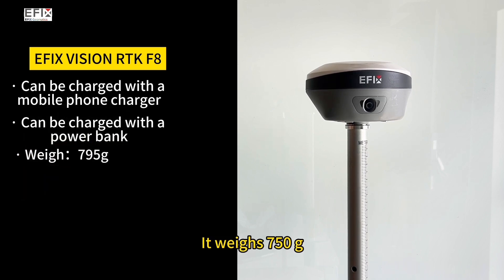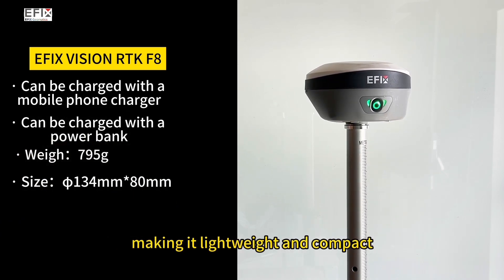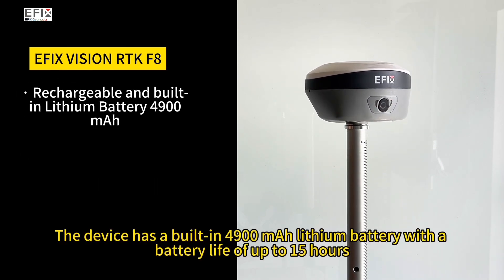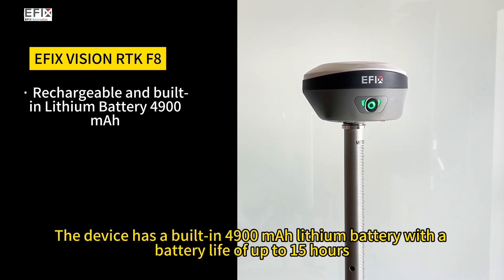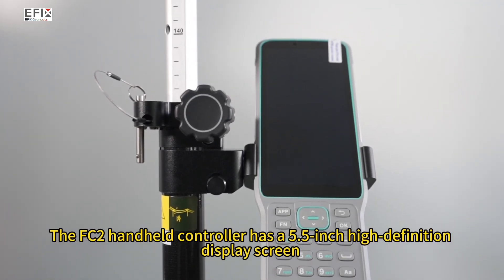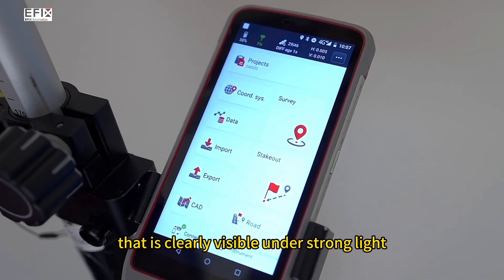It weighs 750 grams, and its dimensions are 13.4 cm by 8 cm, making it lightweight and compact. The device has a built-in 4,900 mAh battery with a battery life of up to 15 hours. The FC2 handheld controller has a 5.5-inch high-definition display screen that is clearly visible under strong light.